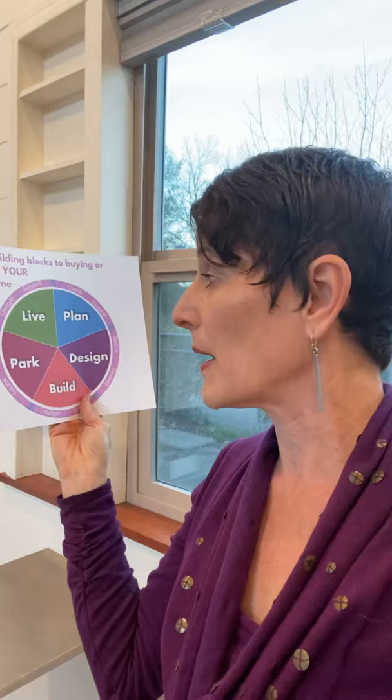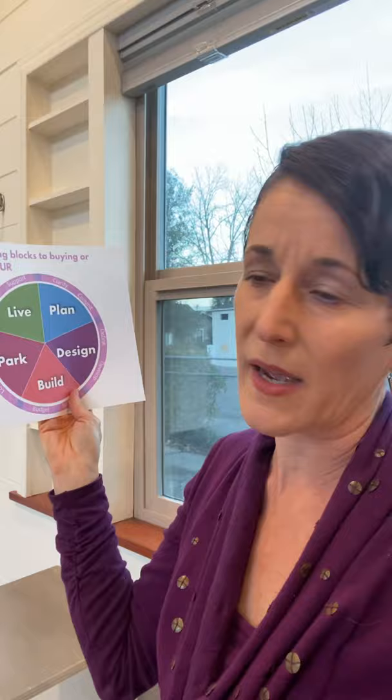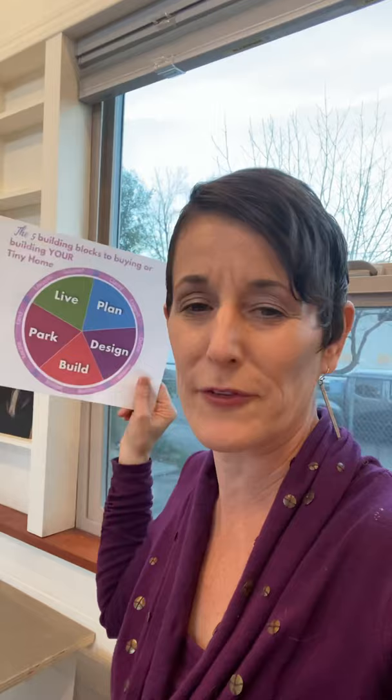By going through this framework, we detail out a strategy for each section. There will likely be one section where someone really needs to focus — like, maybe they won't move forward until they find a place to park, or they're unsure about builder costs. For design, beyond all the Pinterest and YouTube images, there's a way to make choices that involve not just the mind but the heart and body too. And at each point, I feel it's a circular experience, not a linear one.